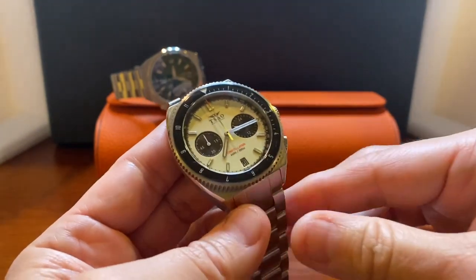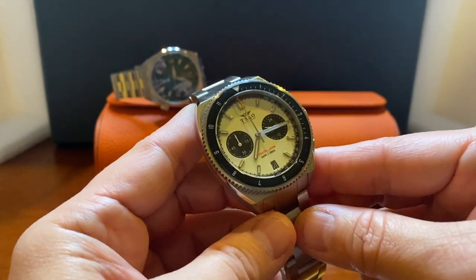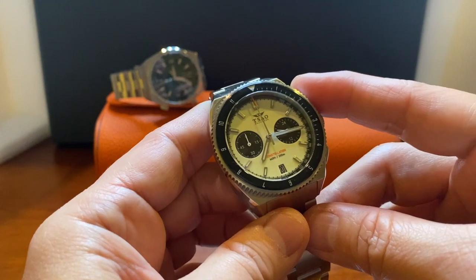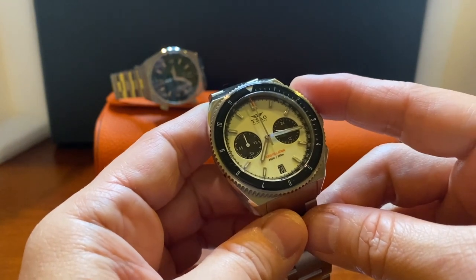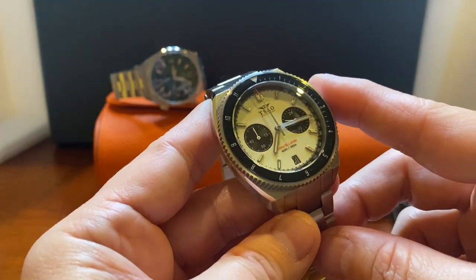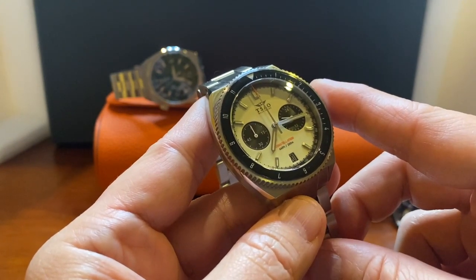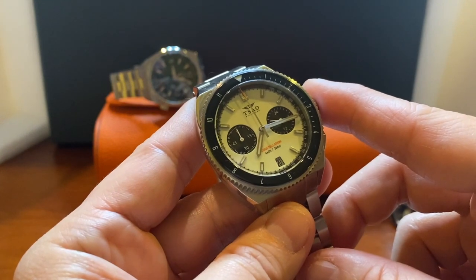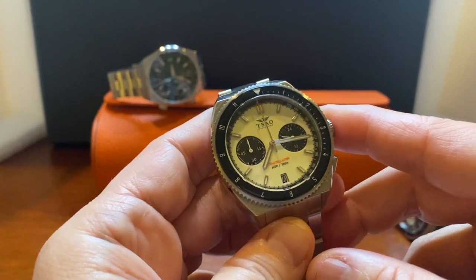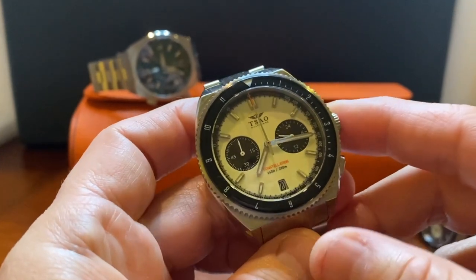You might be wondering: did I forget to wind this watch because we're not seeing the seconds hand working? I did not forget to wind it — that's because this is a mecha quartz V64 movement, which is a hybrid between a quartz and automatic movement. The register at 9 o'clock is where we'd see the subtle ticking of the seconds hand, the register at 3 o'clock is a 24-hour register, and the timer at 12 o'clock is where we see the hybrid automatic motion.